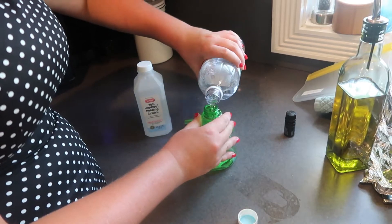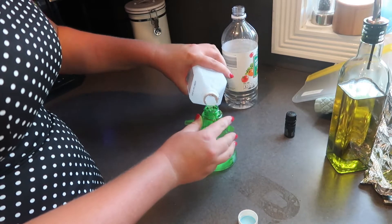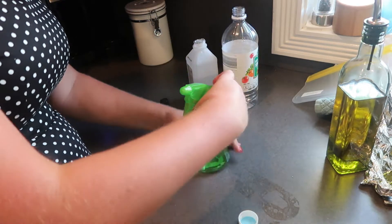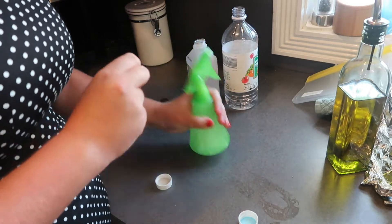Tip number two: another way they saved money was by making their own cleaning products. Here's a recipe I found for a vintage window cleaner — I'm told it works wonders and will leave your glass sparkling clean. All you need is one cup of water, a little bit of vinegar, rubbing alcohol, and a few drops of lemon oil. Just mix that up in a spray bottle and let's see how it works.